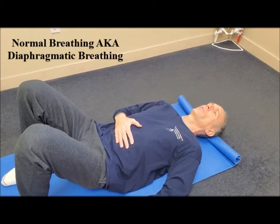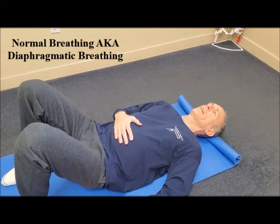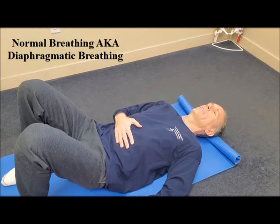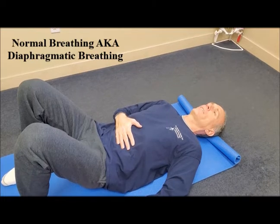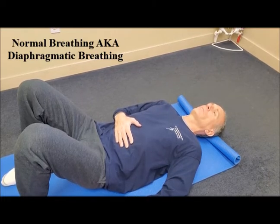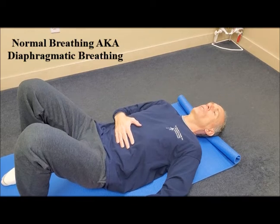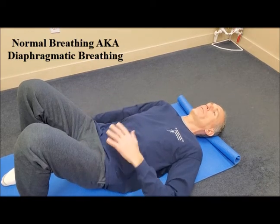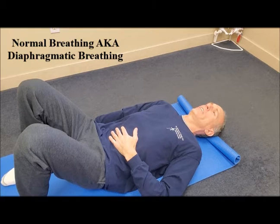Breathe in through the nose, feel the abdominal area expand, and then slowly exhale and feel the abdominal area move downwards. This is a motion that can be performed every day.